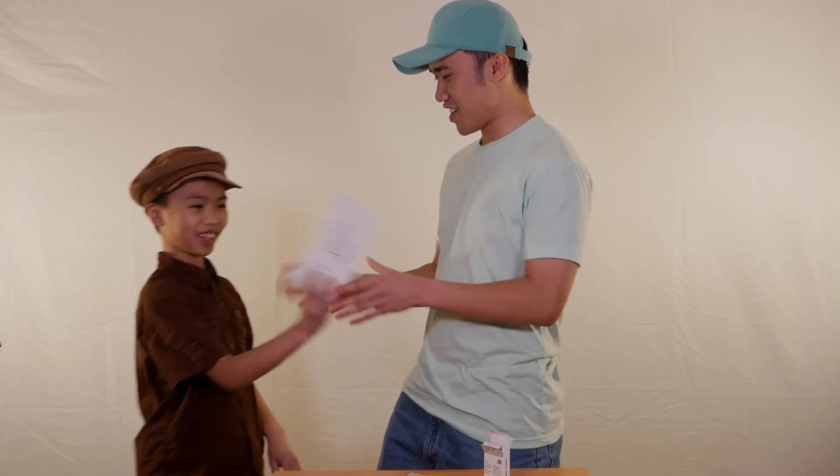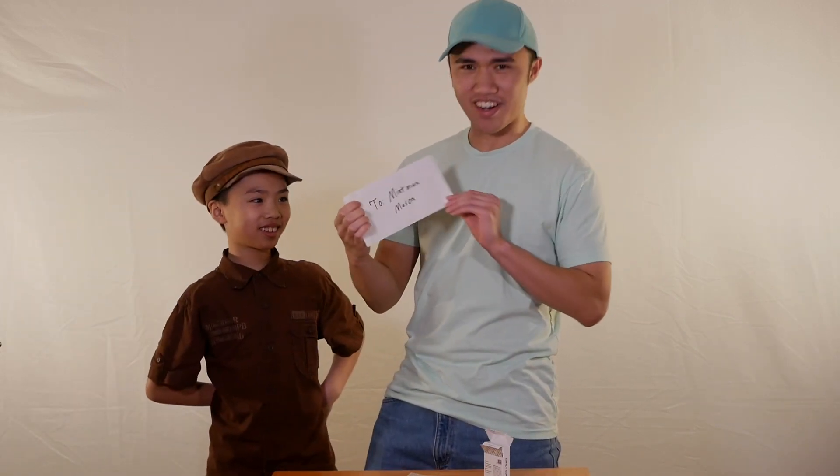I have to say, I actually kinda like it. Yo, Mint! Hey, JD! I got your mail! Hey, another letter. To Mintman Mason — me.